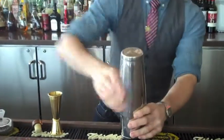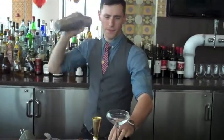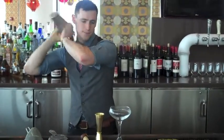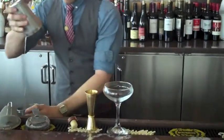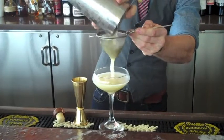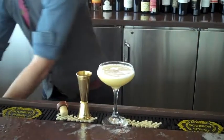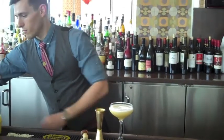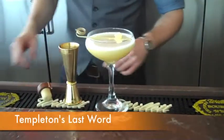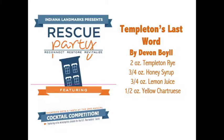Shake that. I'm going to double strain into a cocktail glass. That's Templeton's Last Word, and I think my cocktail's going to wait because it's delicious. We'll be right back.